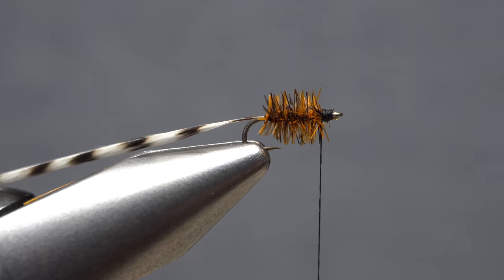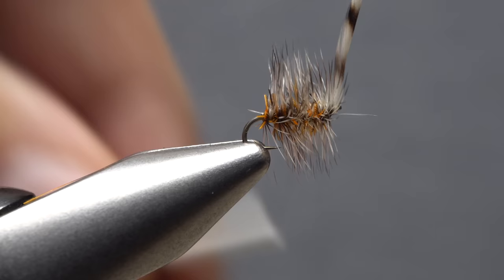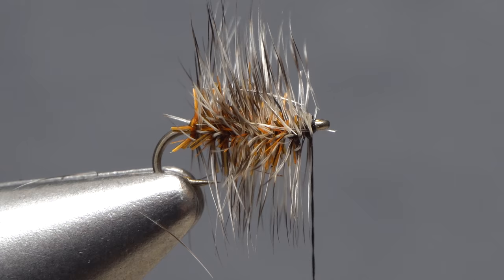Now get hold of the tip of the grizzly hackle feather and start taking touching wraps with it through the snipped orange hackle. Just behind the hook eye, anchor the feather's tip with wraps of tying thread. Sweep everything back, take a few more thread wraps, then snip the excess tip off close, as well as any errant fibers.